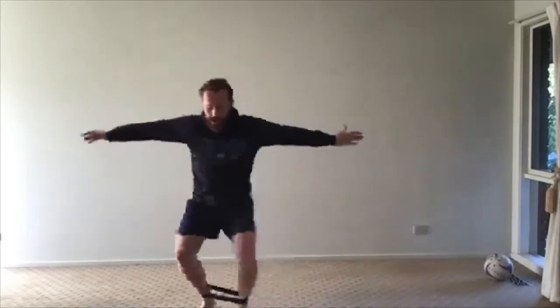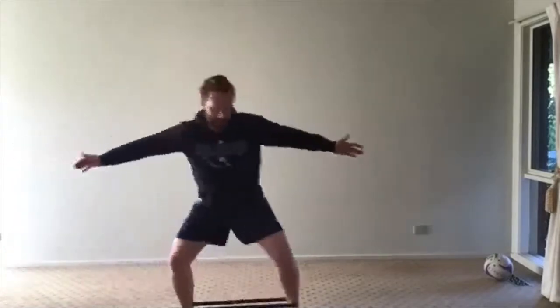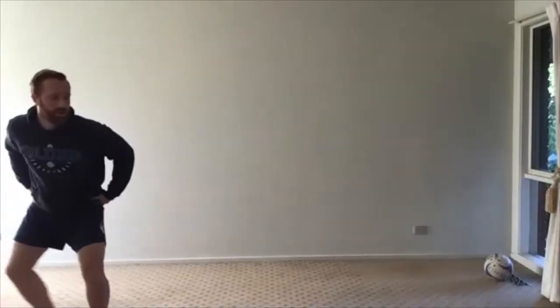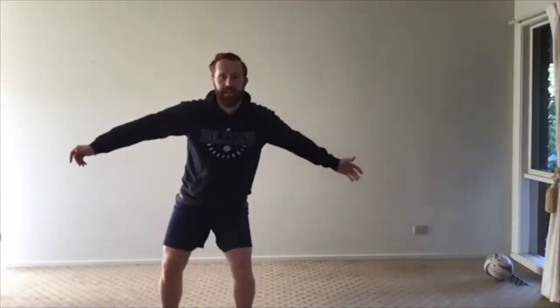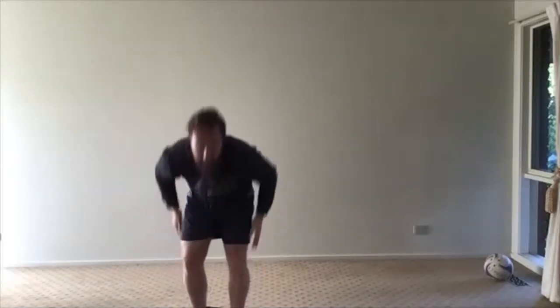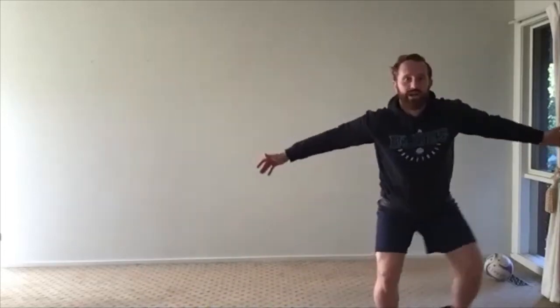Let's start the crab walks. We're going to go 10 total — 5 to my right, 5 back to my left. Stand up straight, come down again. Make sure we're bending our knees, nice and low, working against that resistance. Not letting the band just fling our feet together — we don't want any uncontrolled movement. That's the whole point: the band creates that tension for our muscles to work against.